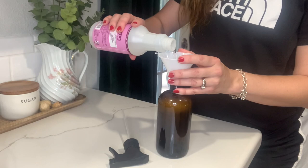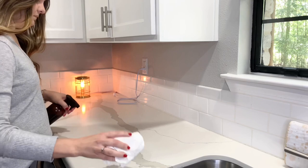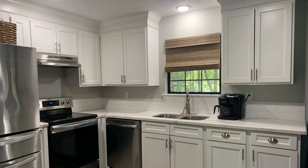The first thing I do is decant my favorite household cleaner into a pretty amber bottle. Then I remove everything from the countertops and begin wiping them down. This gives me a clean slate to work with.